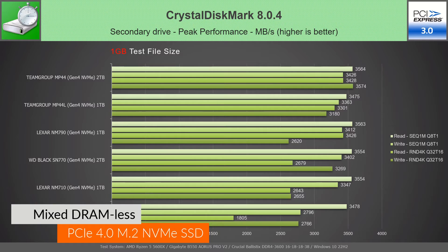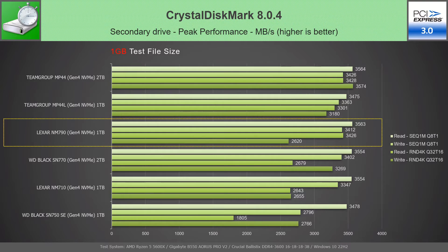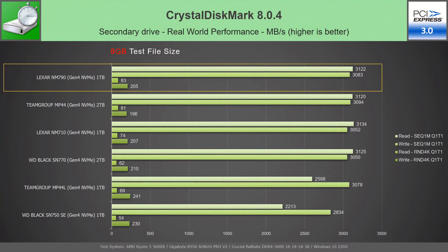In CrystalDiskMark, in a peak performance test with 1 GB file, the NM790 1 TB places third due to weaker random write speed compared to Team Group drives. However, in a peak performance test with 8 GB file, it manages to go up one place, but still has weaker random write speed than the MP44L 1 TB. The real-world performance test with 1 GB file places NM790 on second position, while showing the best random read speed of all. In the real-world performance test with 8 GB file, NM790 regains the first place, now having an even bigger random read speed advantage.